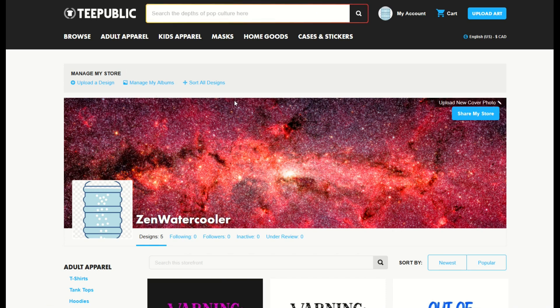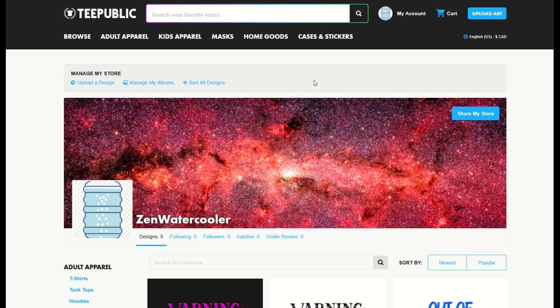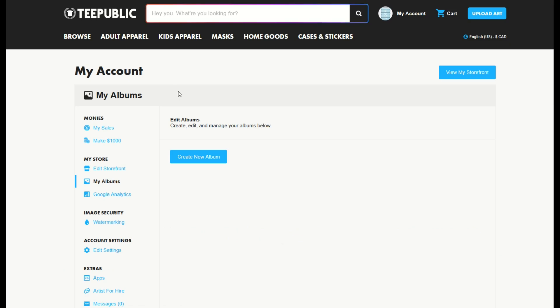Once you've logged into TeePublic, go up to 'My Account' and then go to the bottom where it says 'Storefront.' From here, the 'Manage My Store' ribbon will be at the top. What I'm going to do is simply click 'Manage My Albums.' I don't have any albums yet, but I want to create one. So I'll click 'Manage My Albums' and then click 'Create a New Album' — it's really the only option available.